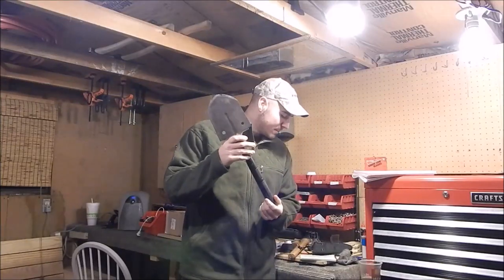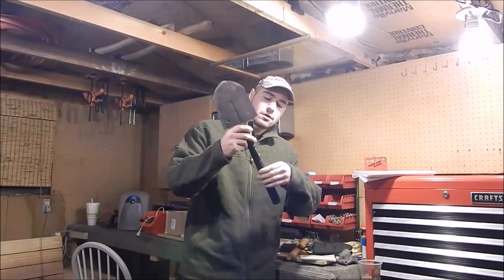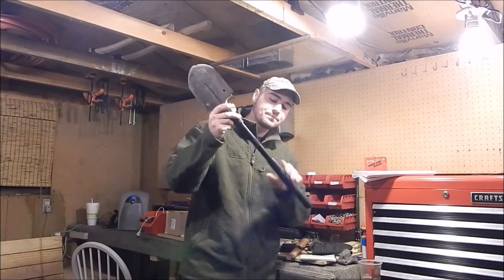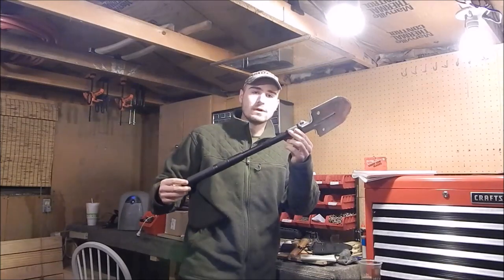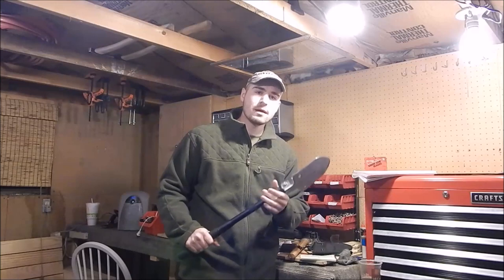What I love about this shovel is you can use it short, or you can unscrew this and extend it, and now you're looking at a 27 and a half inch long shovel.